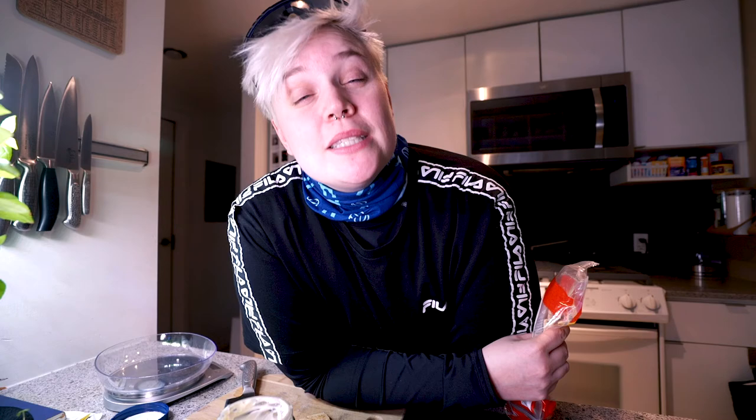As usual, thank you so much for joining me on Taste Test Tuesday. I hope you enjoy these videos and we will see you next week. Cheers!